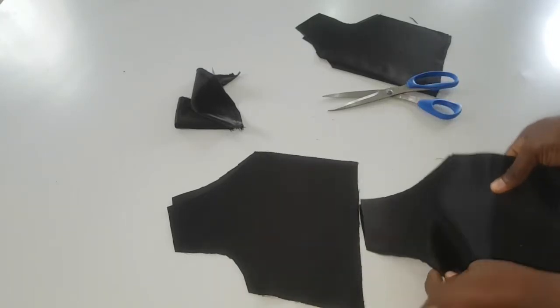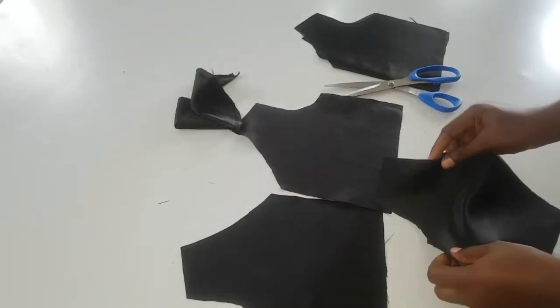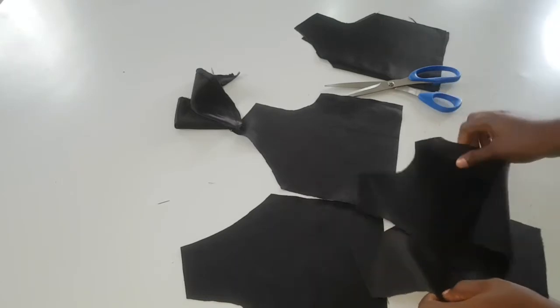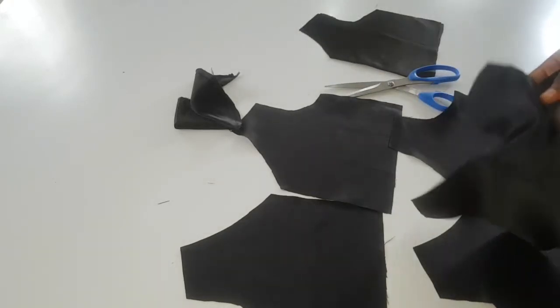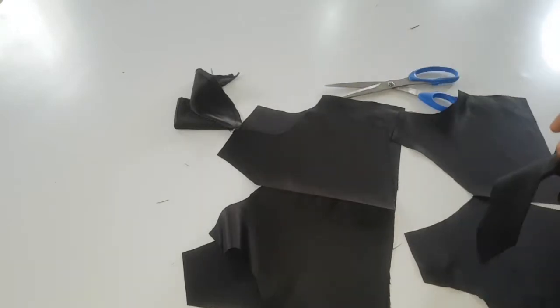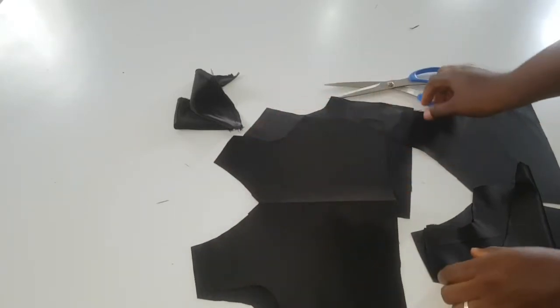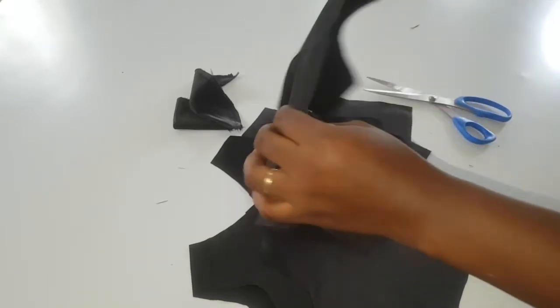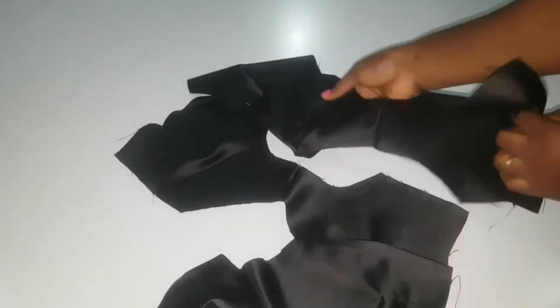I went ahead to sew the edges of my sleeves and then I am joining the bodice part of the dress together. I cut out two separate pieces — one for the lining and one for the main part of the bodice. I'm using the same fabric for both, though you can use a different fabric if you want. Now I am joining the shoulder part of this bodice, placing right sides facing each other, for both the lining and the main bodice.